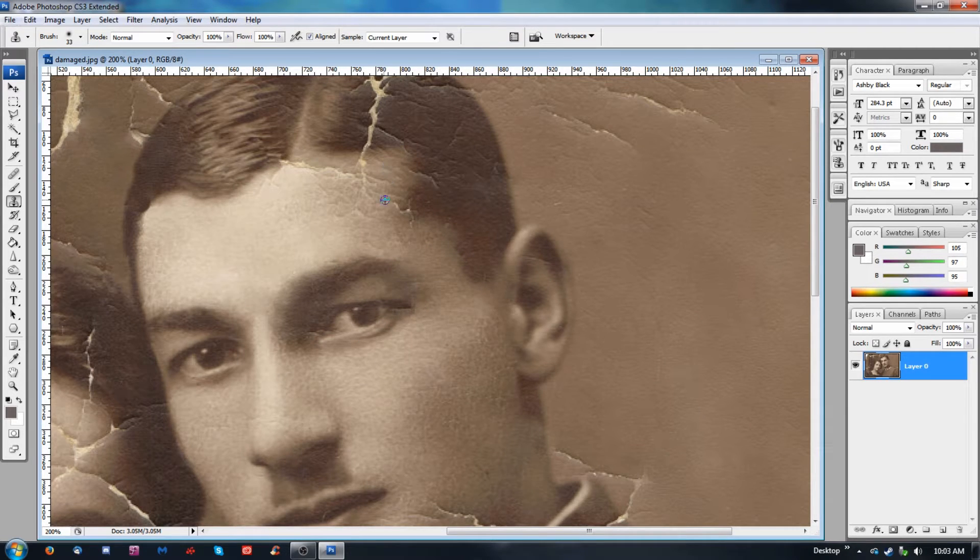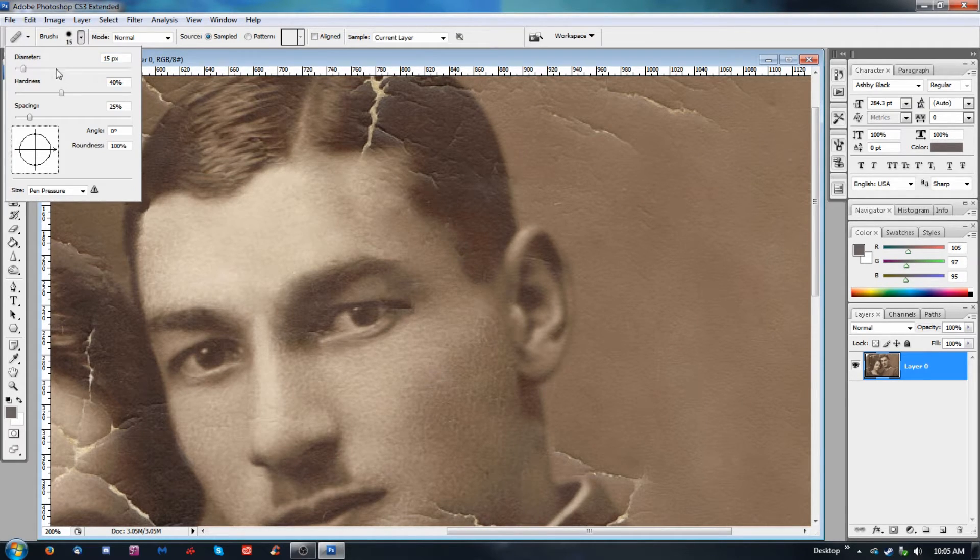Let's pull some of that out and get rid of this bad color shift. You can see it goes from really light to really dark — we don't want that. So I want to try and find a medium tone somewhere in this area. Hey, that helped a lot. I'm going to pull some hair from over here. It is a process doing this kind of work — don't expect it to be anything else. It is a slow process, especially the more complex the damage, the harder it's going to be and the longer it's going to take.